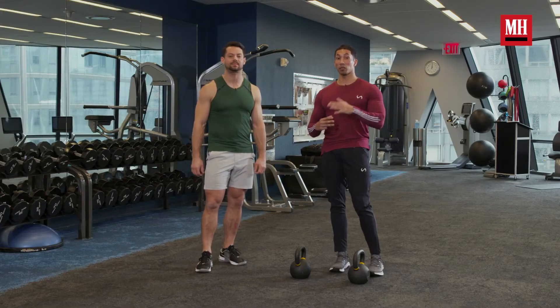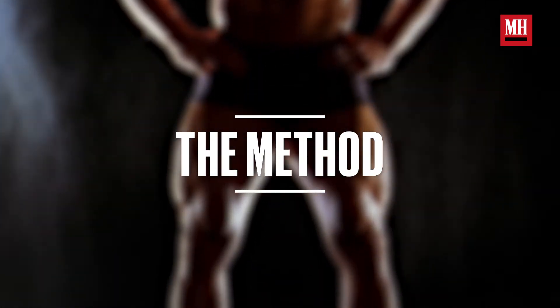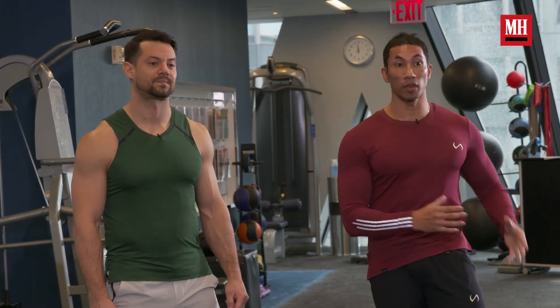As always, we want to hit the three E's of fast finishers. We want to be effective, we want to be efficient, we want to be exciting. It's going to drive your heart rate through the roof, and it's going to hit a lot of notes in terms of hip mobility and also a lot of leg strength.